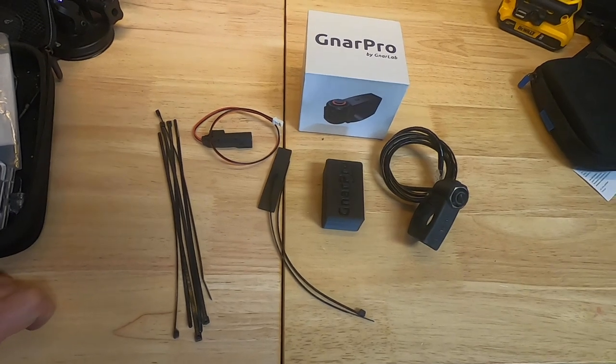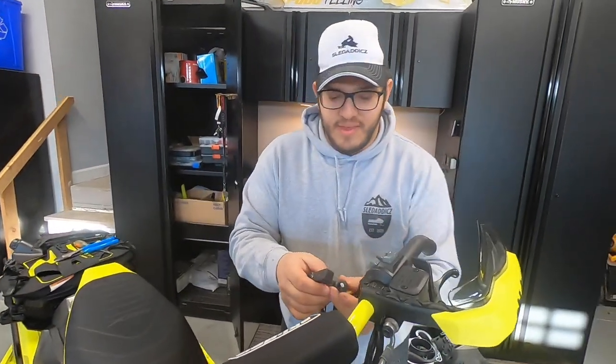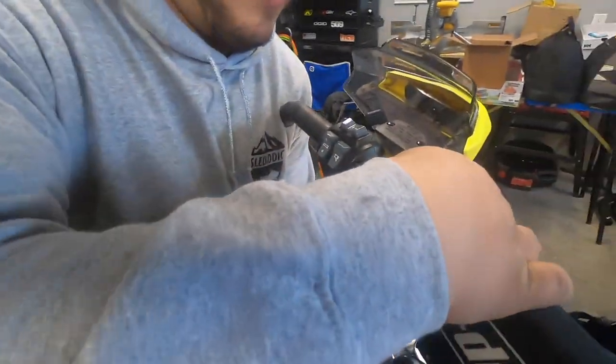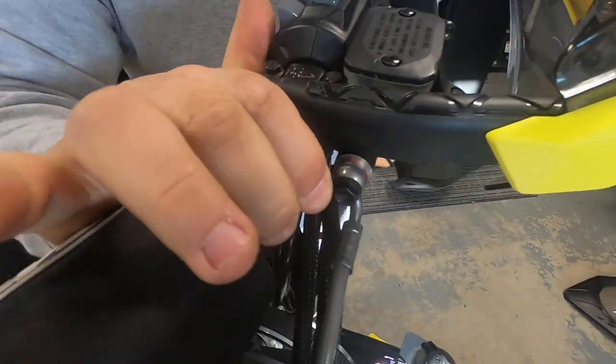They also give you a couple of wire ties. We're going to show you guys how to do the install — it's pretty easy. The first thing we're going to do is mount the NARPRO controller on the handlebar. It comes with a little rubber piece to put on the inside so you don't scratch your bars.